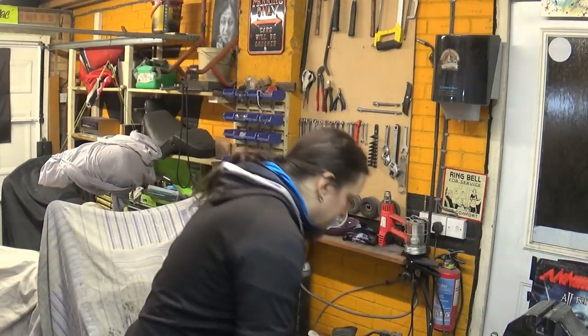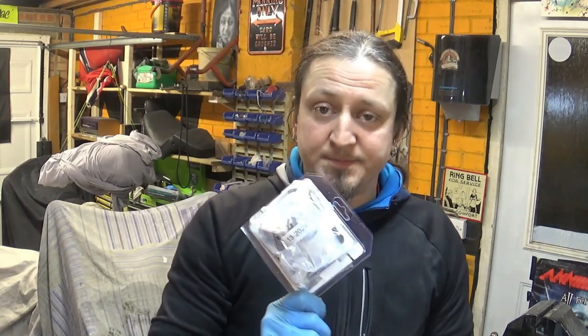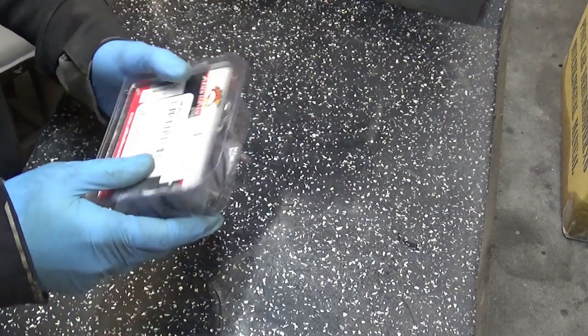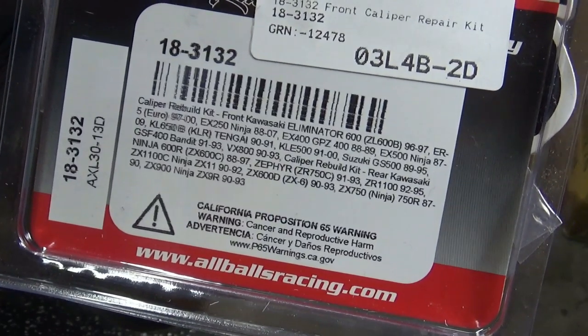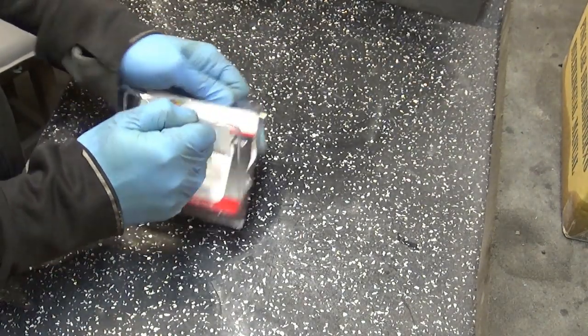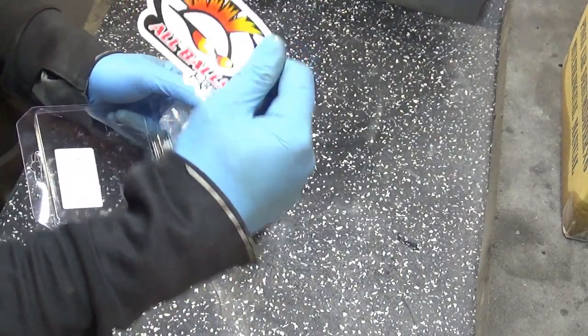I'm putting the tank aside for now because my parts have arrived for the front caliper rebuild. I got an All Balls kit online — it's for the Kawasaki Eliminator ZL600, but it's universal across about 20 bikes that all share the same front caliper. Really good kit — it doesn't come with pistons because the pistons are fine and don't need replacing.